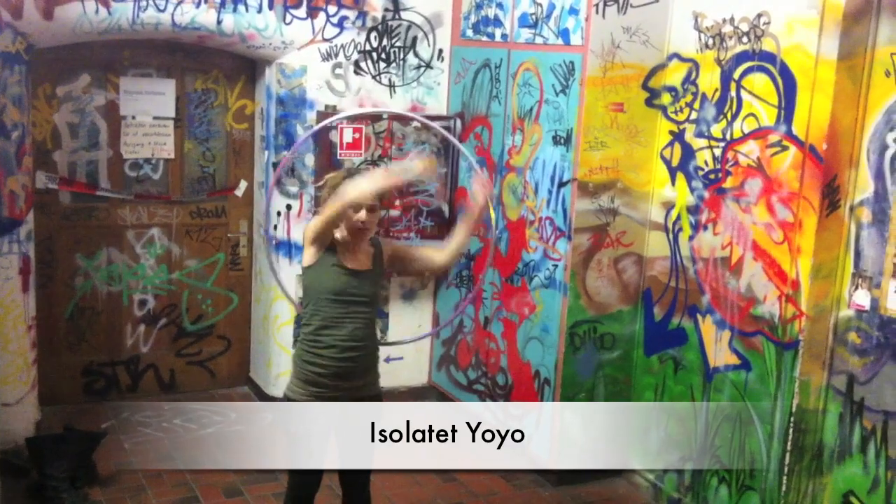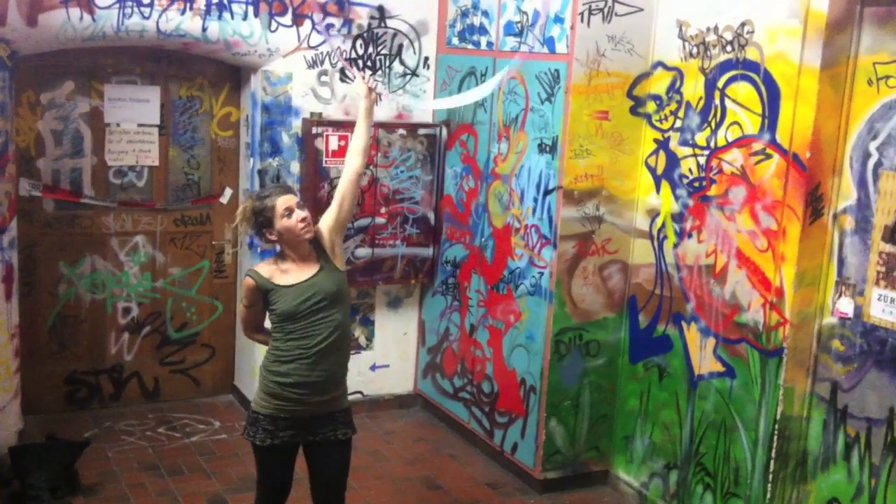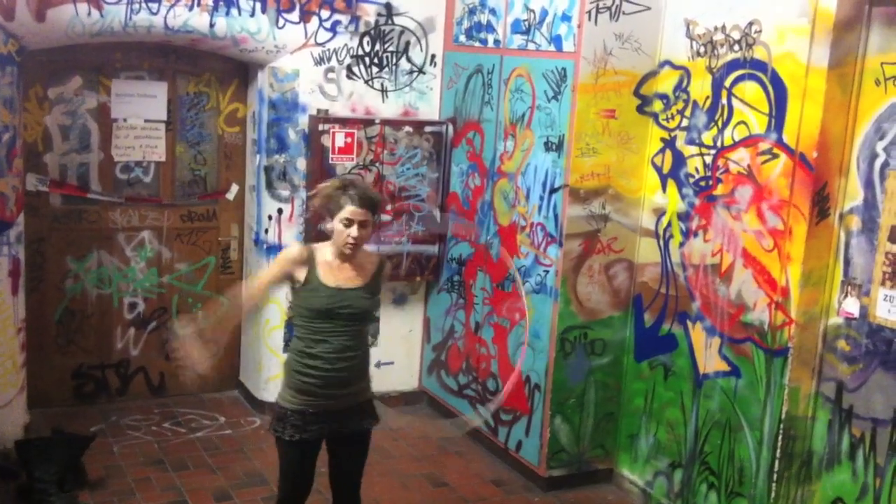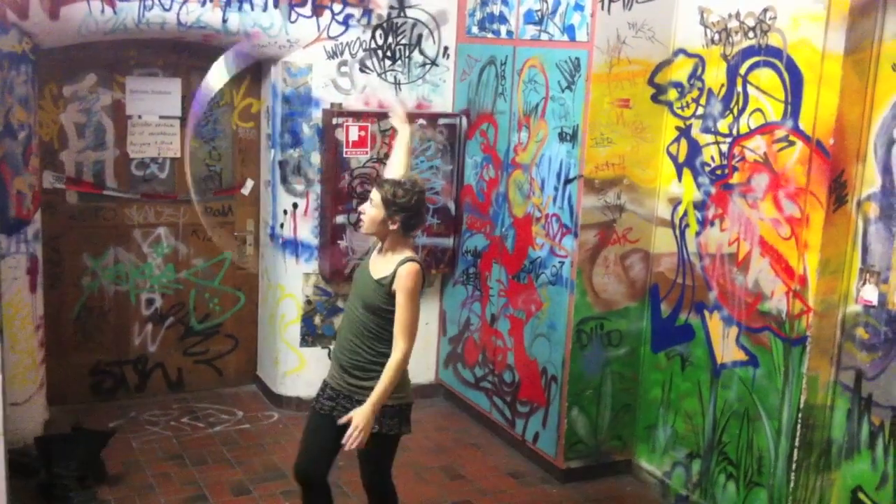Hi guys, I'm Reni from Switzerland. I like to show you a variation I've been obsessed with all summer long. It ended up to be called the variations of yo-yo.